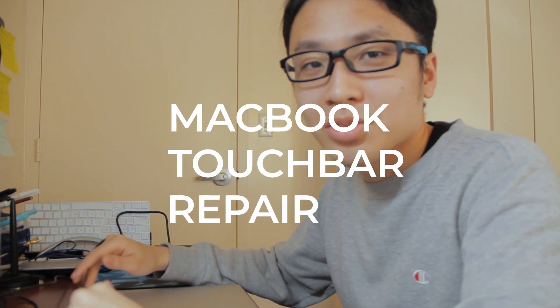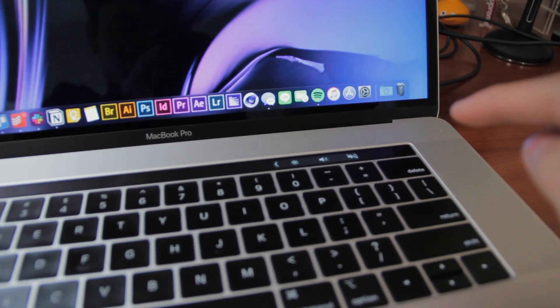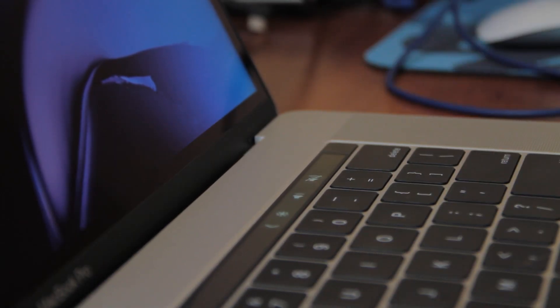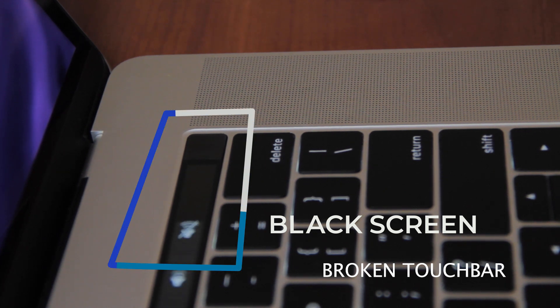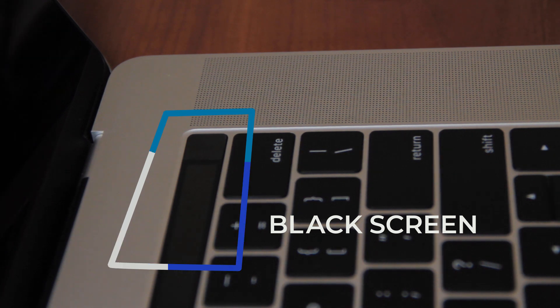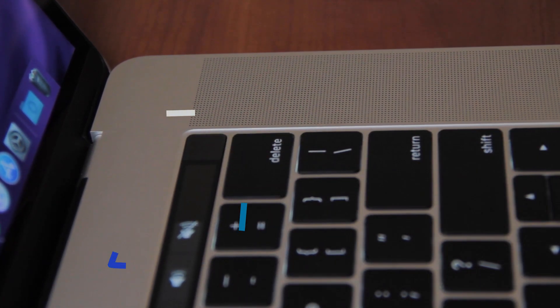Welcome back to Studio Tic Tac. Today I have a little story about my MacBook Pro and repairing the touch bar. My touch bar still works, but this part right here just turned into a black screen. I can still press it and Siri will function, but when I hold Function you can't see the F12 keys. The touch ID also works, but you just can't see that small portion.